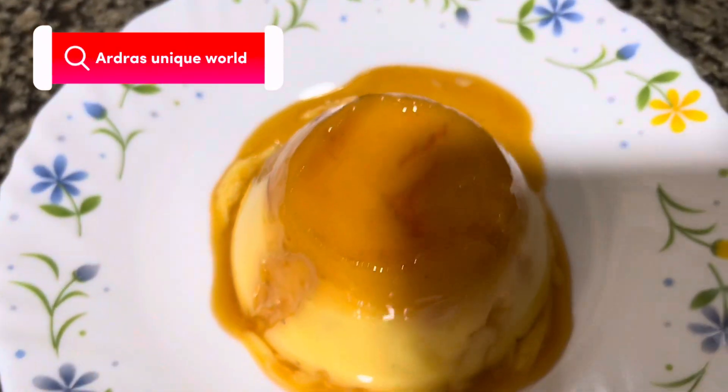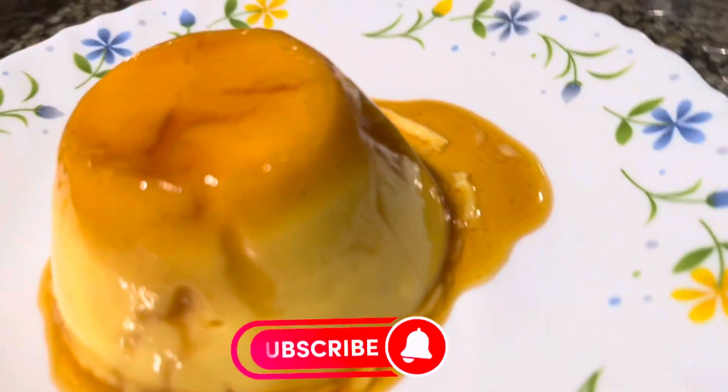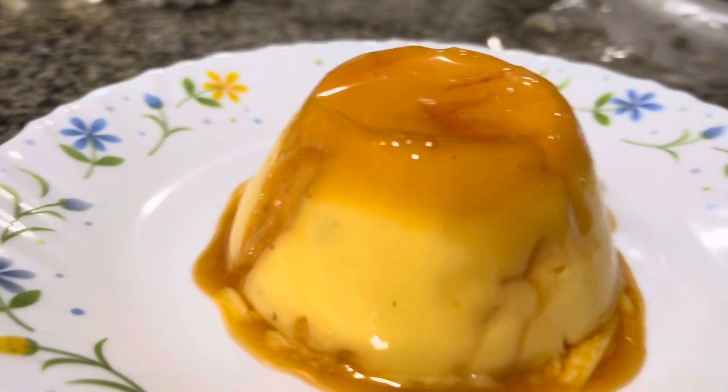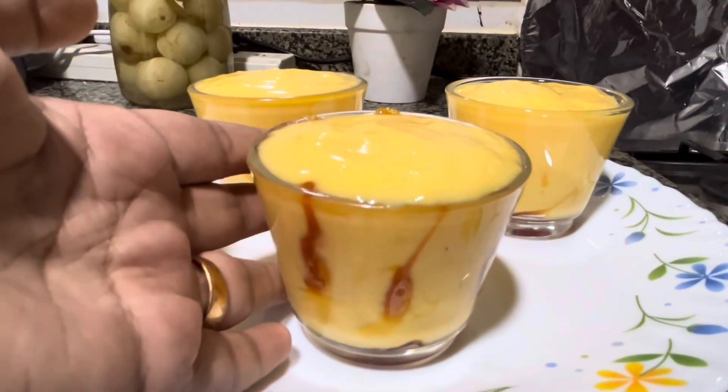Hello! Welcome back to my YouTube channel! Today we are going to eat Caramel Custard Pudding. Now we are going to eat something sweet. I am going to eat Caramel Custard Pudding — I am going to make three servings.